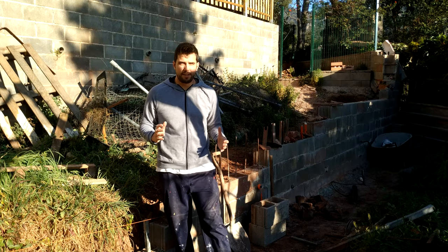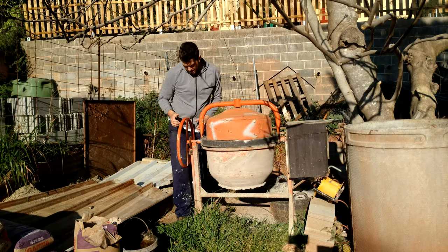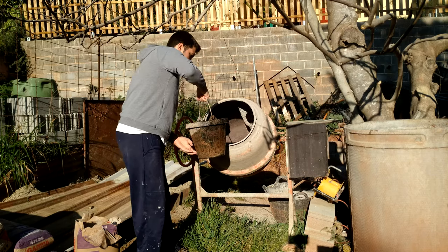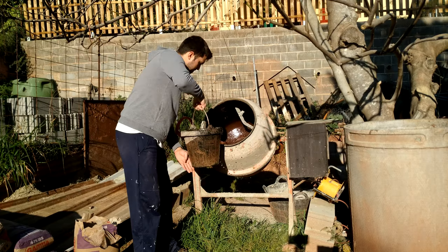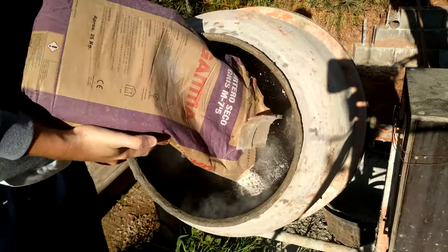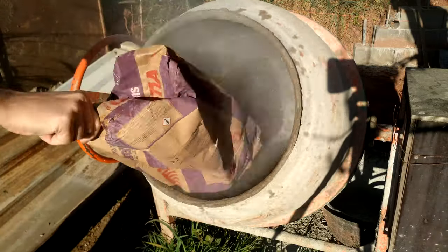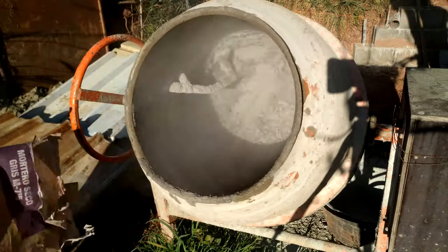First of all we are going to prepare some mortar on the mixer. I use this old mixer that I got — you can also do it manually, but it's going to take you a lot of time because you will need a lot of batches. Water is the most important thing when you are constructing something. Here you see that I put water all around the walls, otherwise the concrete will stick to the walls. We add water slowly to the mortar.